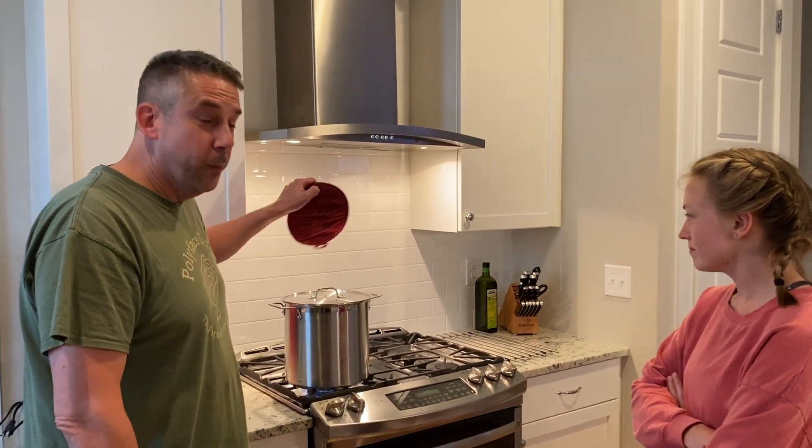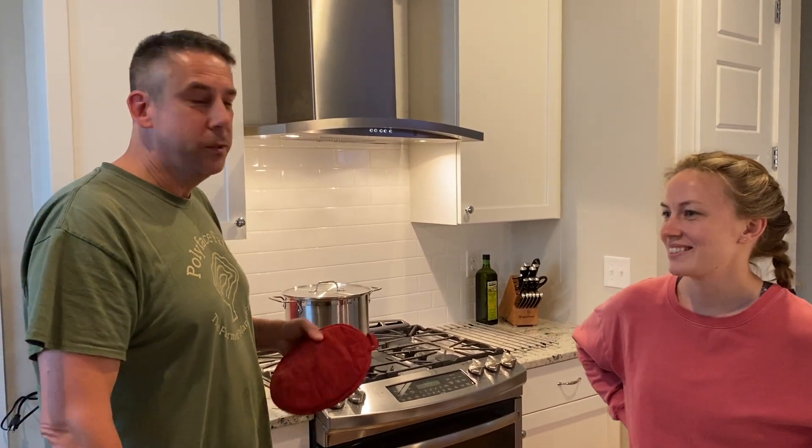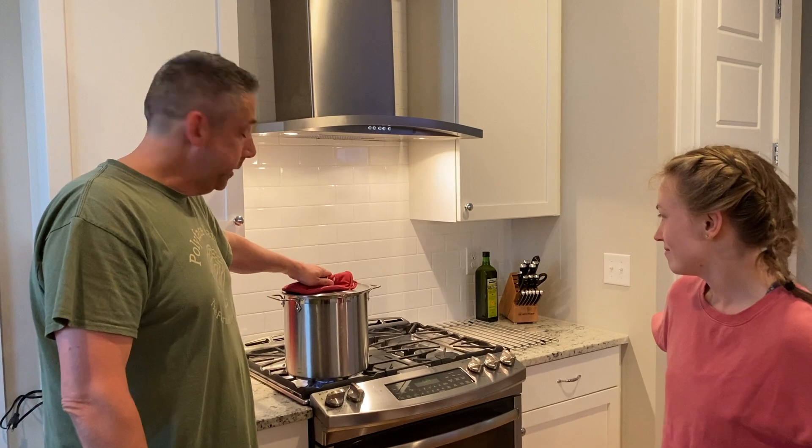We've got nine of us today. There's Quinn, who went to the academy with us, then there's Arlene's mom and stepdad, Papa, Bella, and Robert. So there's a lot to cook for, which makes this a great dish to make for a crowd.